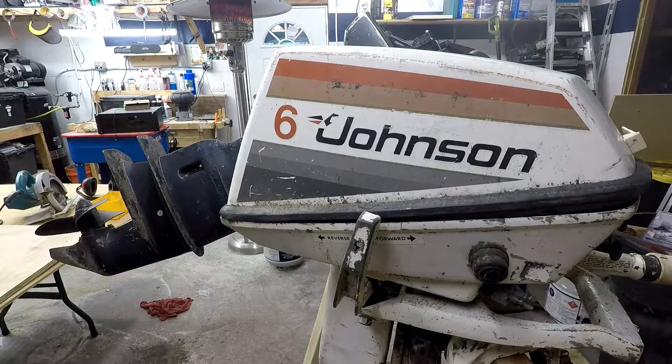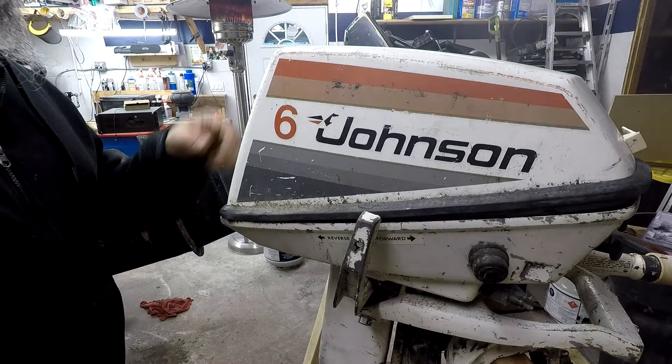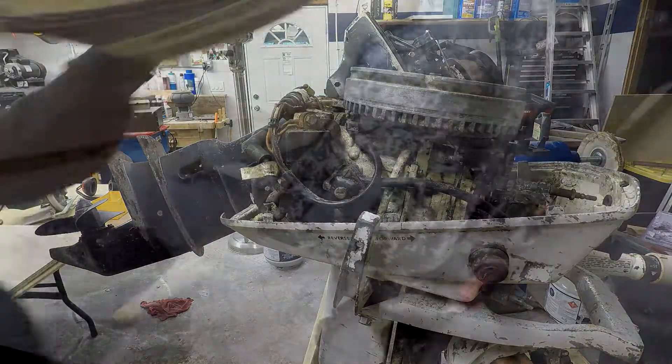This is what I believe to be a 1978 or 79 Johnson 6 horsepower Seahorse — definitely a 1978.